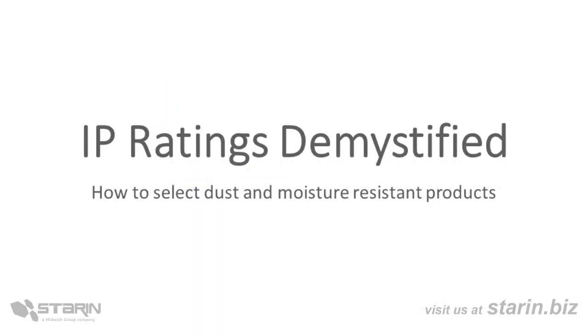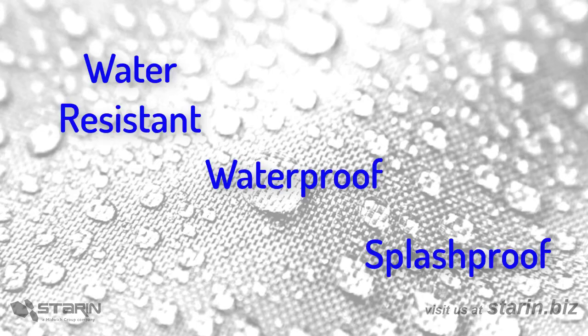When you're looking at products that'll be exposed to moisture, dust, chemicals, water, or any other undesirable condition, how do you make your selection? Well, typically we look for terms like water-resistant, waterproof, or splash-proof. But what do those words really mean?